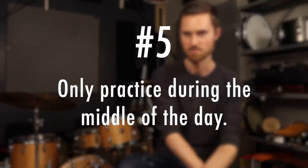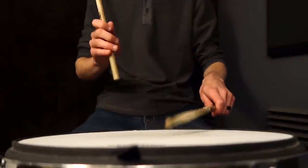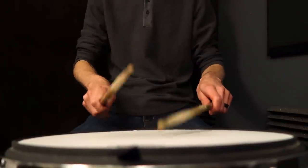Tip number five — this is kind of obvious but it's hard to do: only practice during the day. If you're fortunate enough to practice midday between 11 a.m. and 2 or 3 p.m., do that, because that's when most of your neighbors are not at home. If you have a full-time day job and can't practice at home mid-day, I'd recommend playing on your pad a little bit before or after work to build a habit, and then actually play on your kit midday Saturday or Sunday on the weekends.